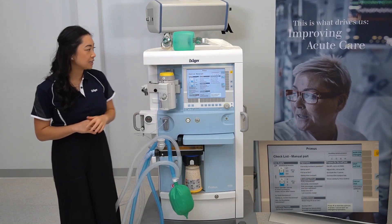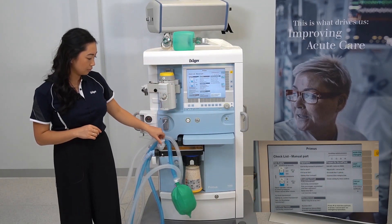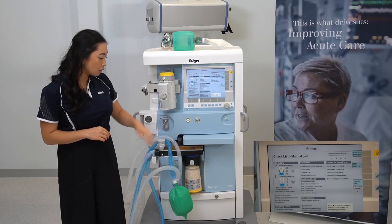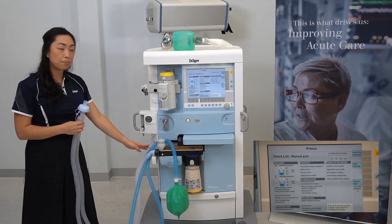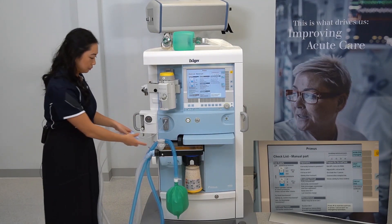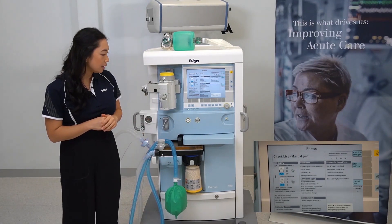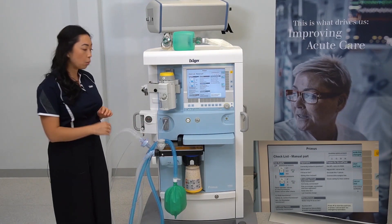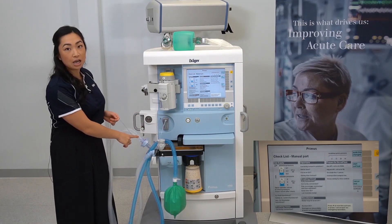To prepare for the self-test, set the APL valve to 30, occlude the Y-piece of the breathing circuit to the notch on the bag port, and connect your sample line ensuring one end is connected to the water trap and the other end to the machine side of the filter.